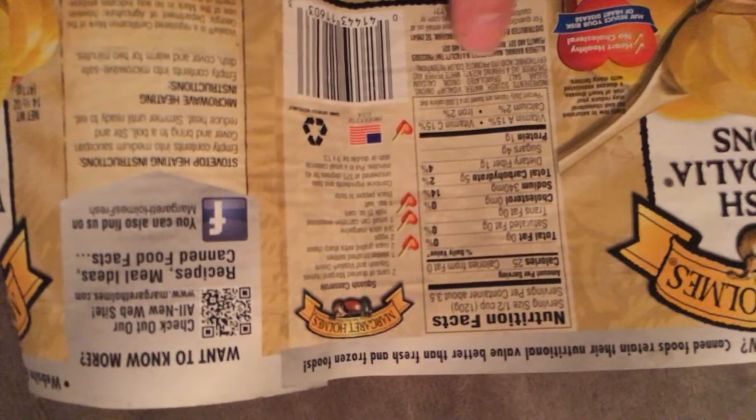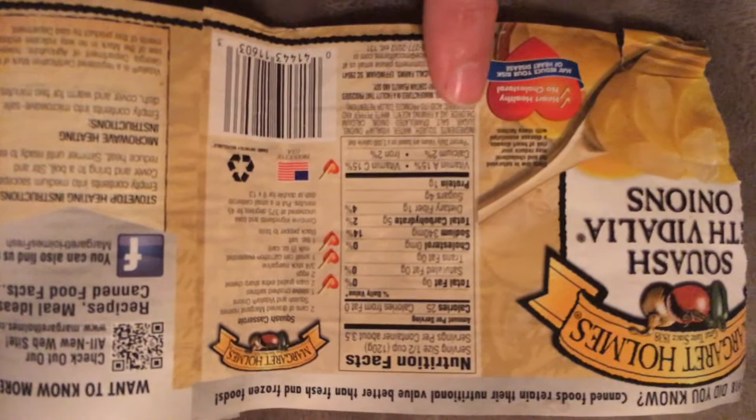I think the biggest takeaway would be if it was just water, the squash, and salt. You don't need all these other ingredients. Nobody cares about a firming agent or color retention — and they weren't very yellow anyway.